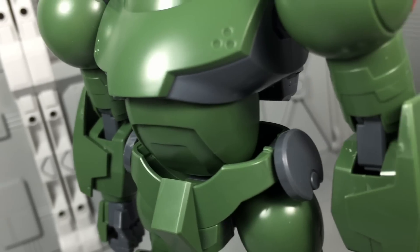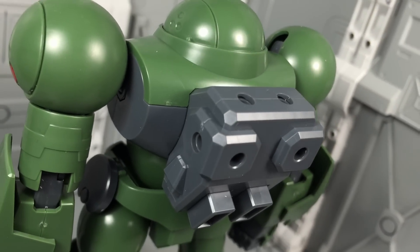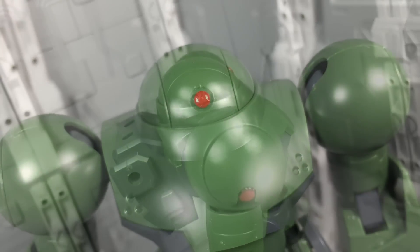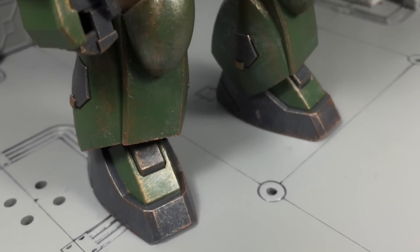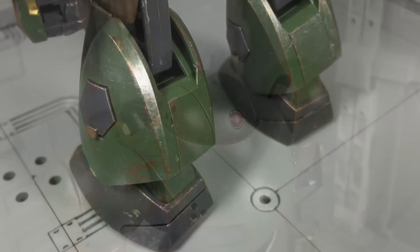However, when it comes to the actual colors, that's where things get a little dodgy. From the parts breakdown, you're already made aware that this kit only carries one shade of green, so the two-tone green color scheme seen in the anime will have to be painted on separately. There's also some red highlights needed throughout the body, as well as green for the back thrusters. When it comes to panel lining, there's not much to do in this area.